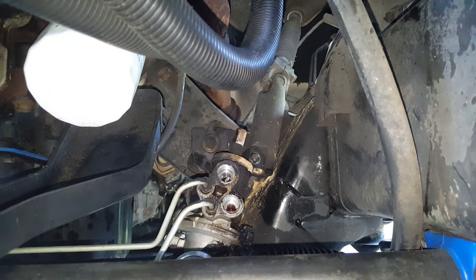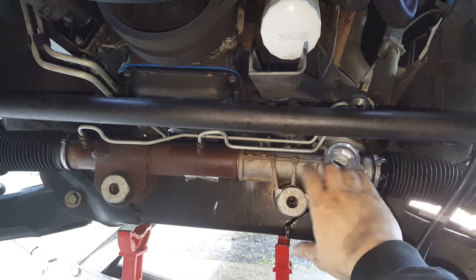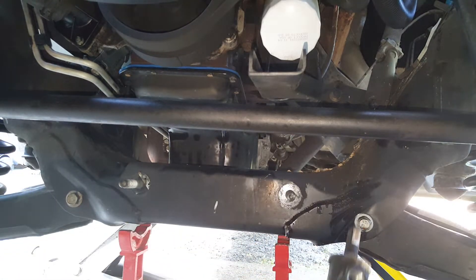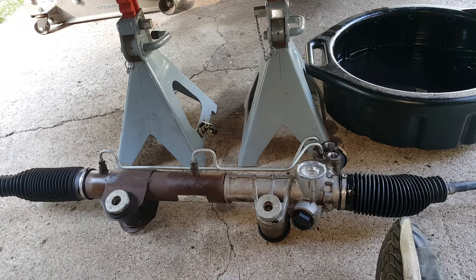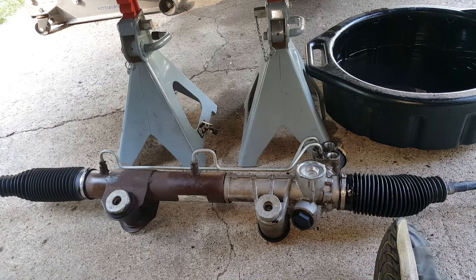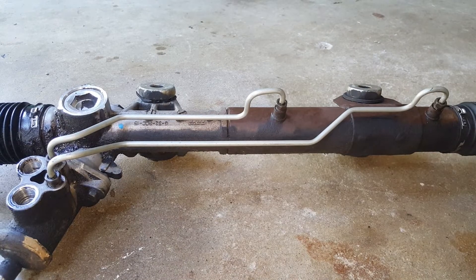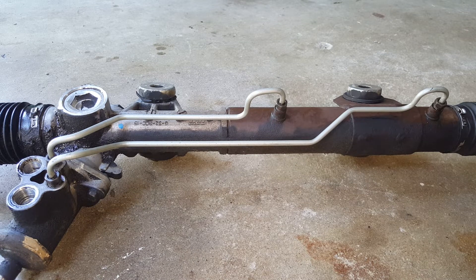Now we're ready to go ahead and get the rack off. With the bolts loose on the rack we should be able to just pull it back here — there's virtually nothing in the way. So there we have it sitting down there, just got the ports sitting up so I'm not damaging these lines. We need to get these lines transferred over first, and we've also got the bushings.